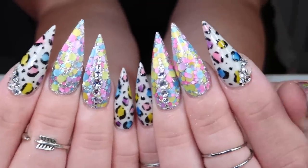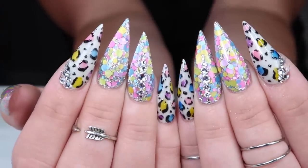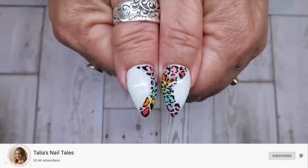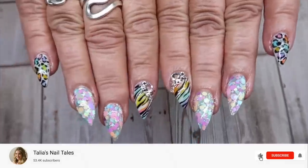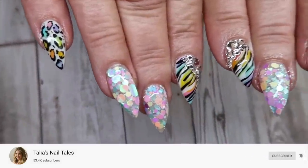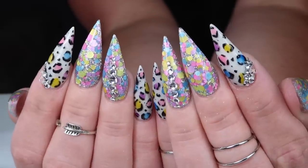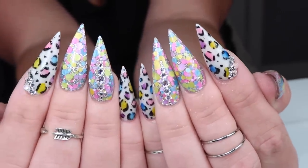What's up nail friends? In today's video, I'm doing a collaboration of this fun leopard print watercolor design. My friend Talia first did this set and I took inspiration from her. So when you're done watching my video, which is done in acrylic, you should watch her video, which was done with gel and we use different products. So it'll be kind of fun to see the differences in our sets. Make sure you check out her channel when you're done with this video and let's jump into it.